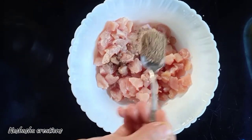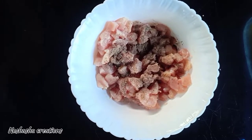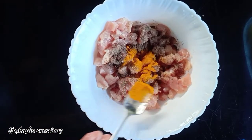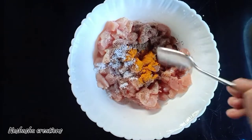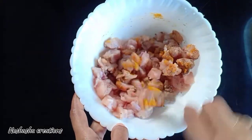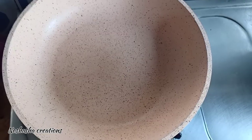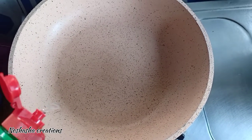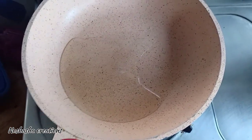We are going to dry it and fry the chicken. Add one chicken and marinate it a little. Now, we have to add some oil to the chicken.